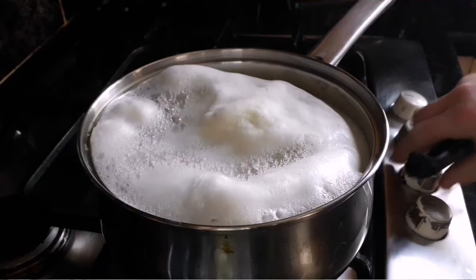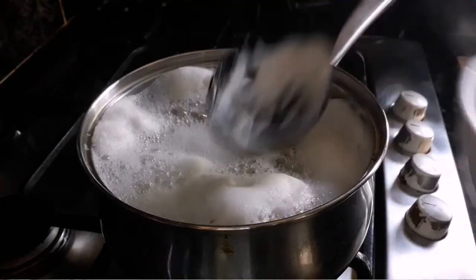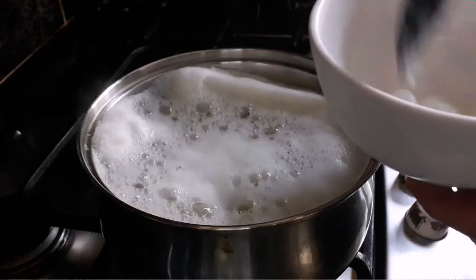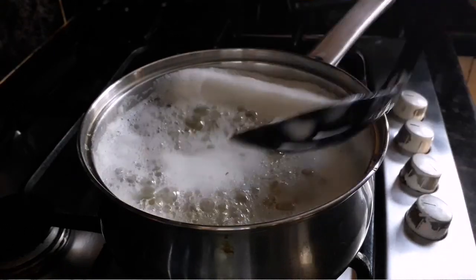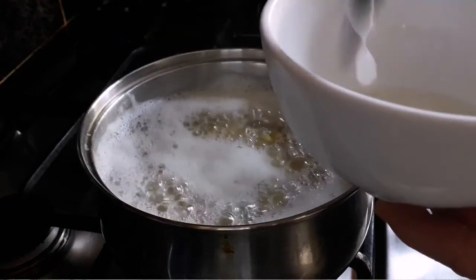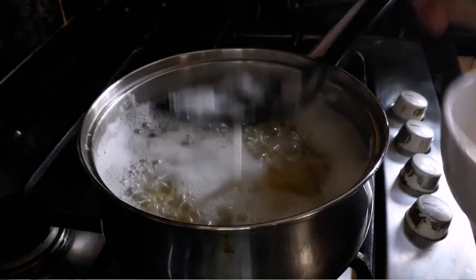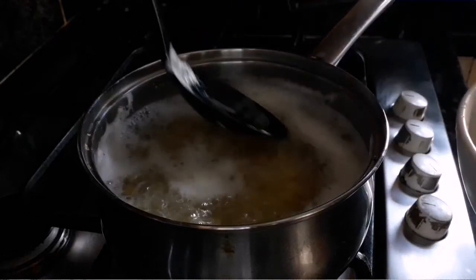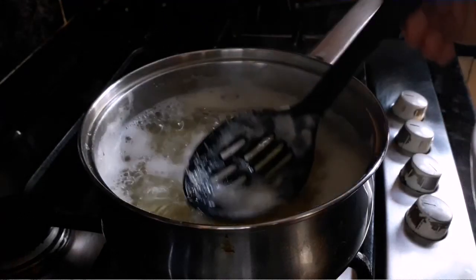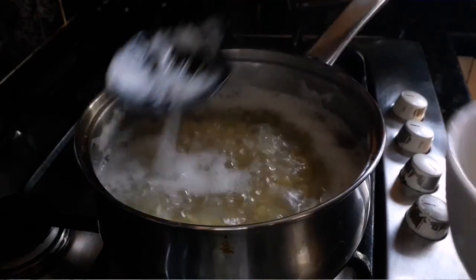As it starts to come to the boil you'll notice all this scum at the top - these are the impurities from the lentils. You don't want to stir this back in, you want to skim it off. Just get yourself a slotted spoon and skim off all the foam periodically over the 10 minutes it's cooking, to get rid of all the dirt, oil, and grime on them before you continue cooking.